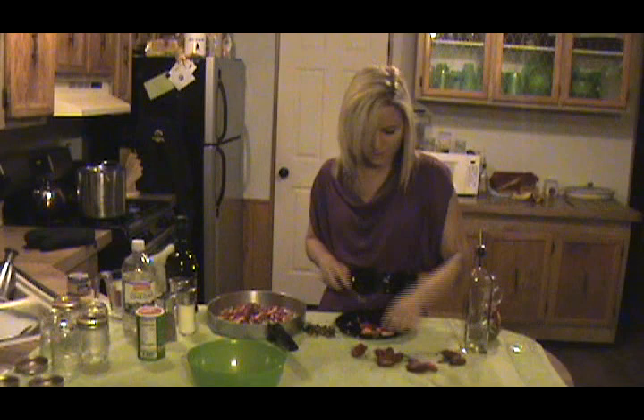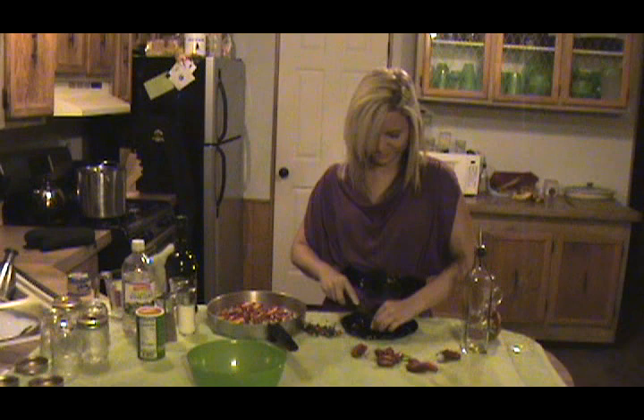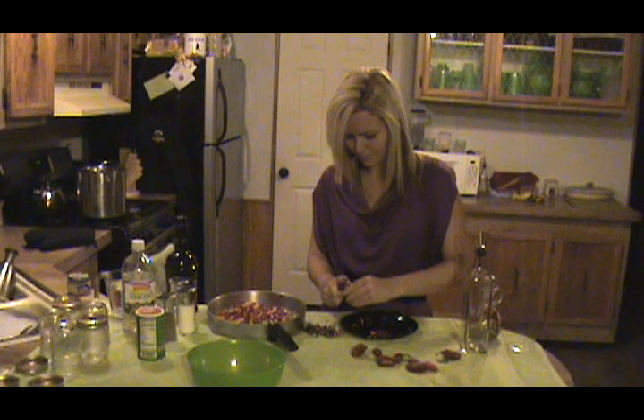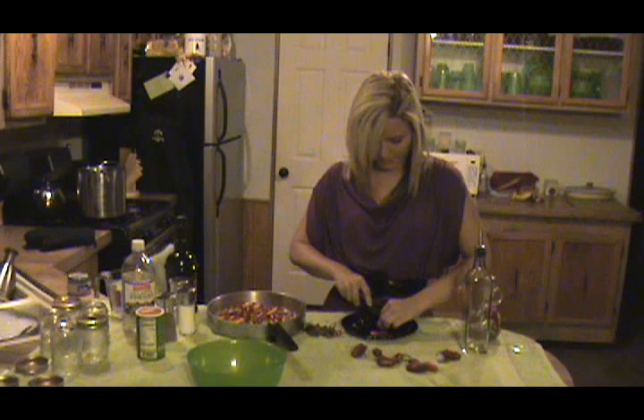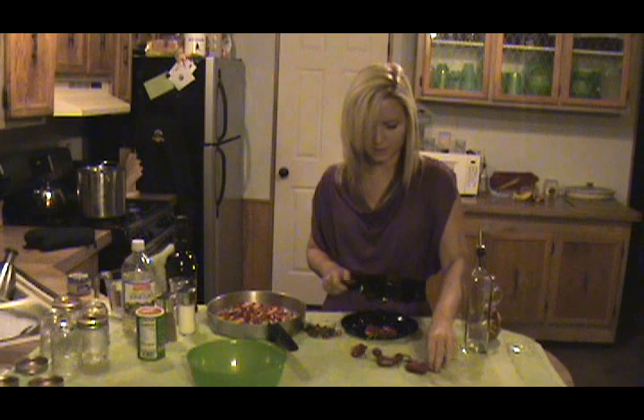The recipe only calls for a little over a dozen peppers, but you can do as much as you want. This is what I picked off the plant because that's what was ripe, so I'm going to go ahead and use what I've got and we'll just make a little extra. If it turns out too hot, just cut it with a little extra vinegar.